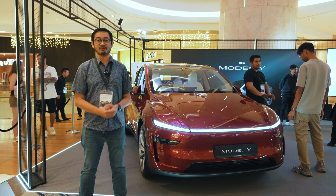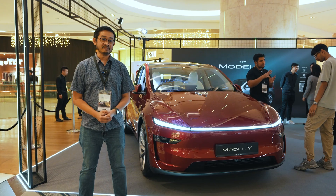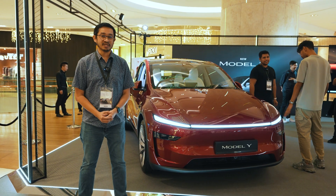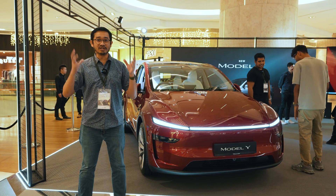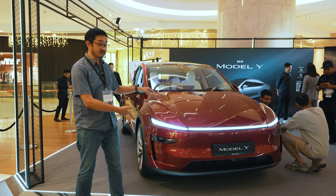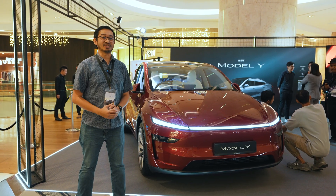This is the new Tesla Model Y for 2025, also known as Juniper. According to Tesla, this is not just the world's best-selling EV — it is the world's best-selling car period. This facelift looks pretty good and it has better efficiency. Let's take a closer look.